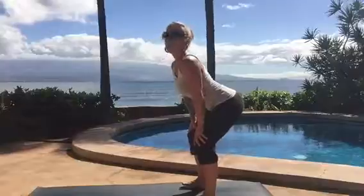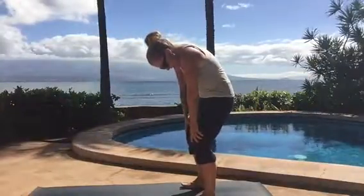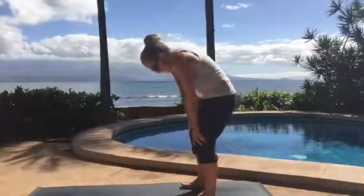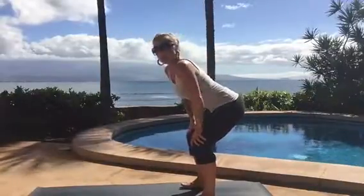Do two more: breathe in, stick your butt out, exhale pull your butt under, and then one more — inhale, stick your butt out, exhale pull your belly in and up and around your back.